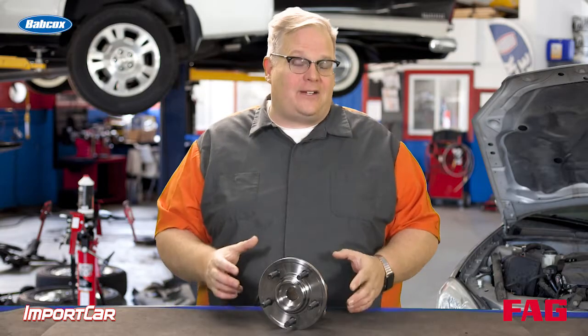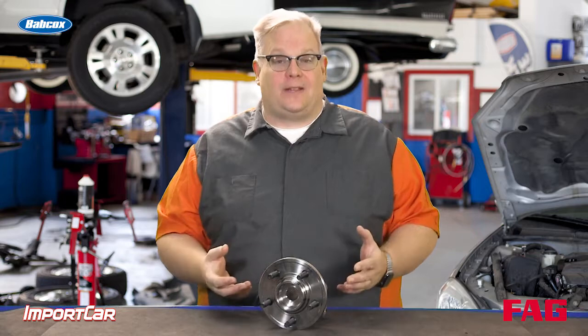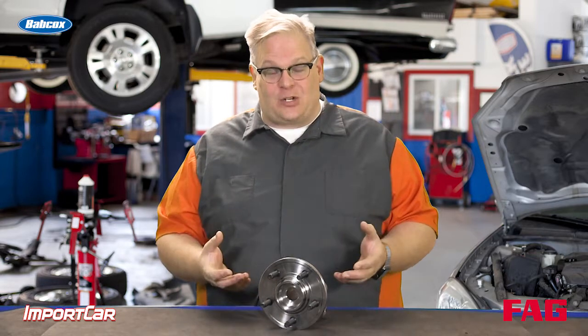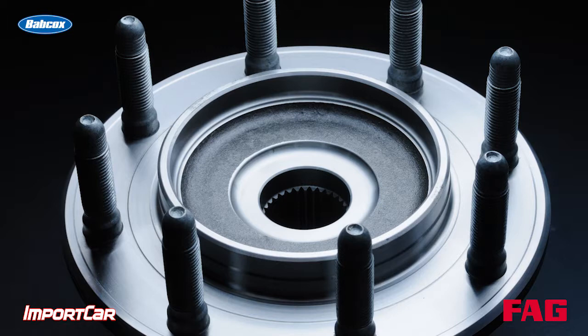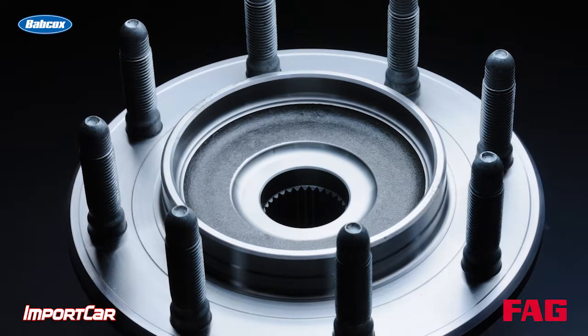How much run out is too much run out for a wheel bearing flange? You have to look at the service information. Typically, there will be a specification. It can range anywhere from 1-thousandth to 5-thousandths depending on the vehicle and the platform itself.